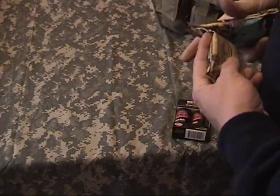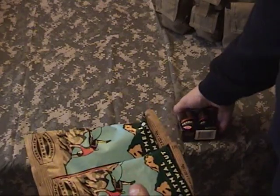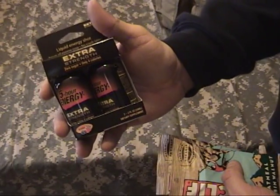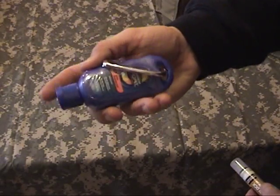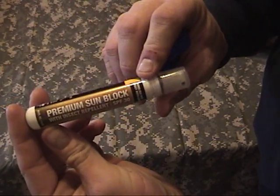I've got snack foods stored in there, something for quick energy to keep me from starving. These energy drinks seem to work pretty good for me — I don't get the jitters or whatever. Sunscreen, because you don't know what time of year it's going to be. Sunblock and insect repellent — gotta have that around here.